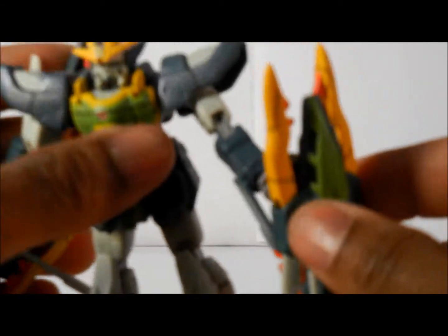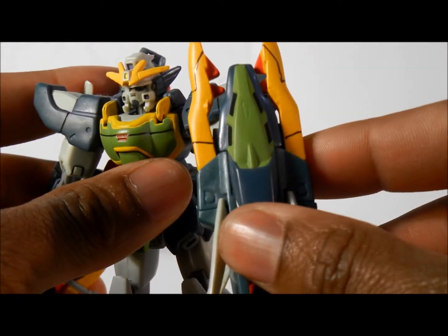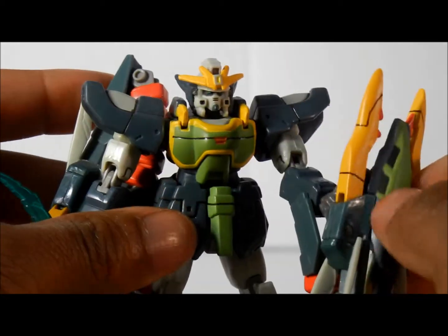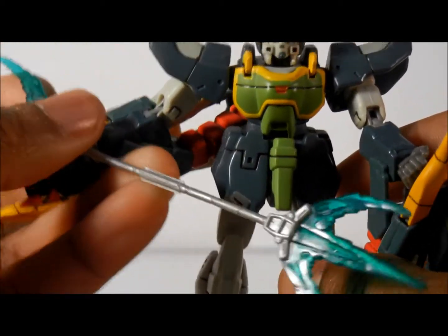He has so many weapons. He actually comes with two things. He comes with these weapons on both arms, which are pretty awesome. And he also comes with this saber here, which is pretty awesome too.